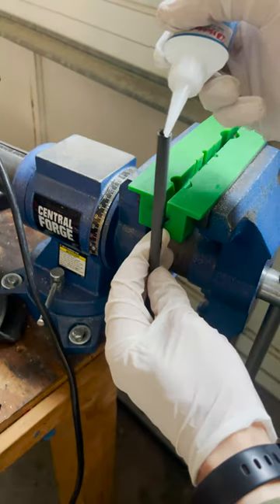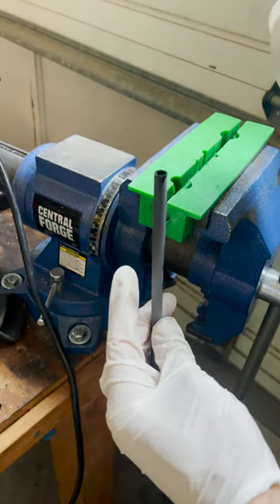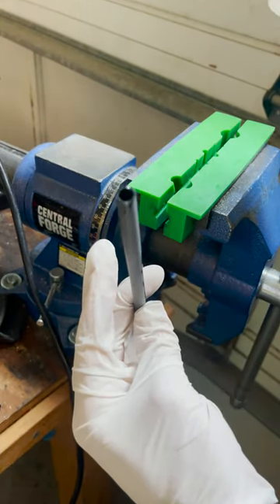After the cut, you can seal the edge with low viscosity super glue. It'll get wicked up into the exposed fibers and dry quickly.